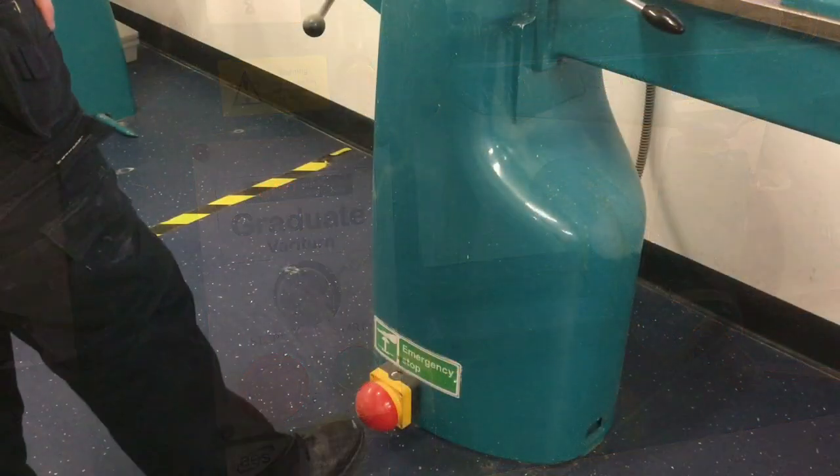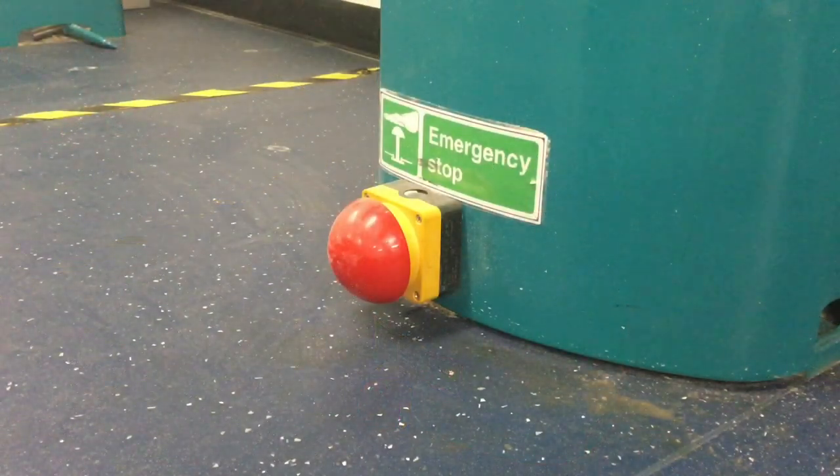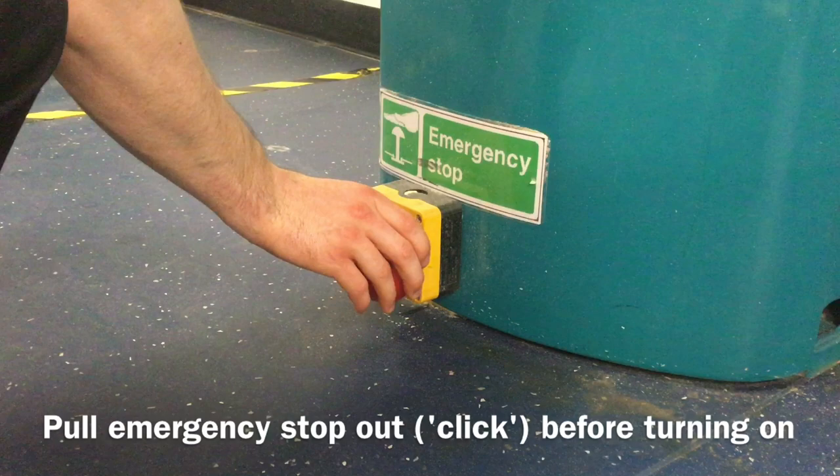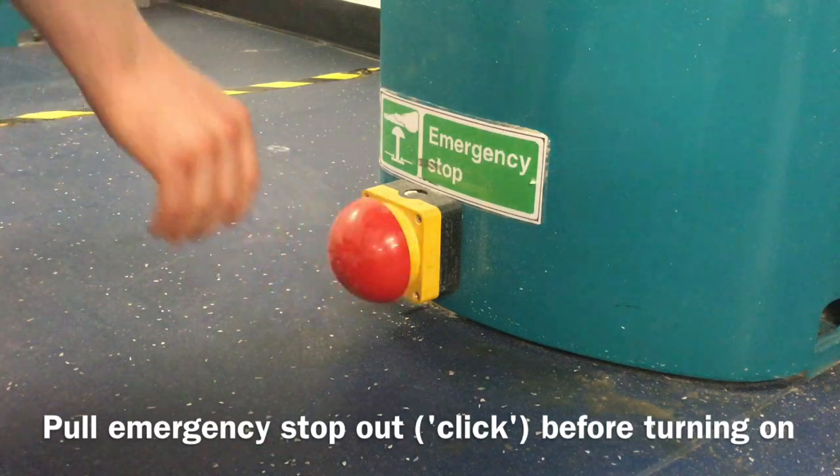The machine can also be stopped with the emergency footstop. If the emergency footstop has been pressed, it will need to be gently pulled out again until a click is heard before the machine will start.